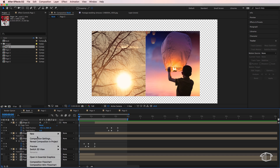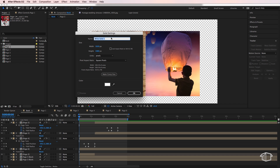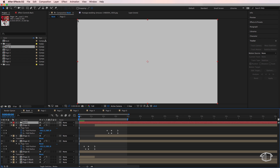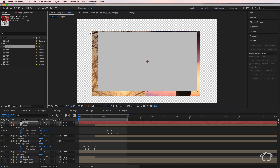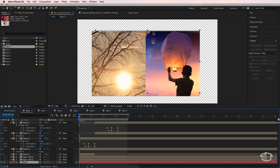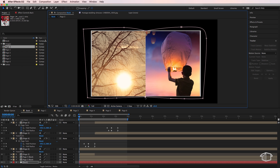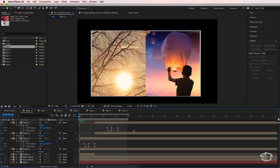The last thing to add is a back to the book. Create a new solid, call it 'back', make it light gray, drag it to the bottom of your layers, and reposition it. You can also grab the pen tool and draw some little edges on the book to give it more of a magazine or book appearance. Note that images may invert on the opposite side of the page.